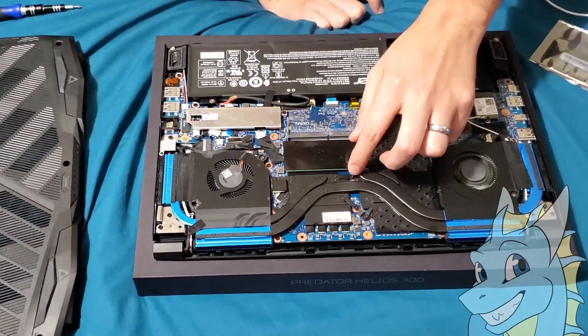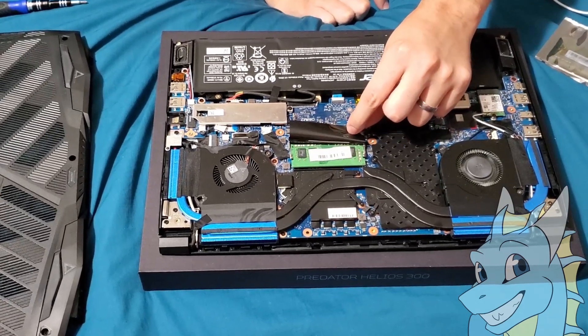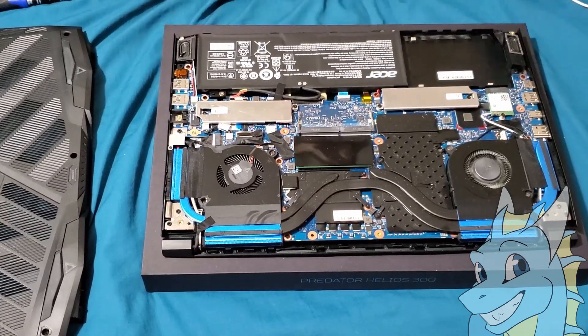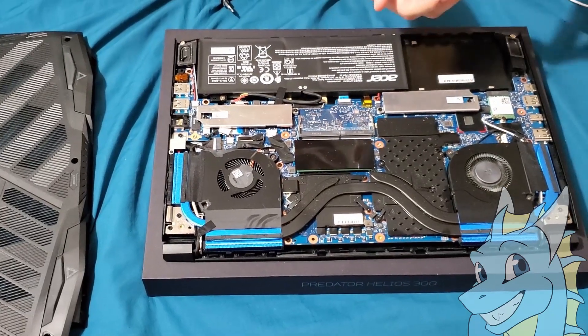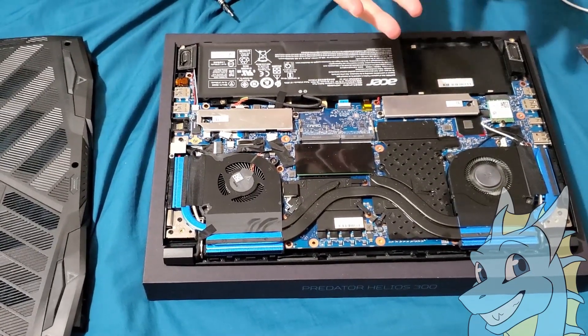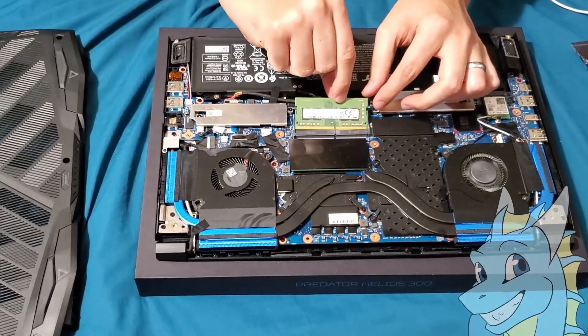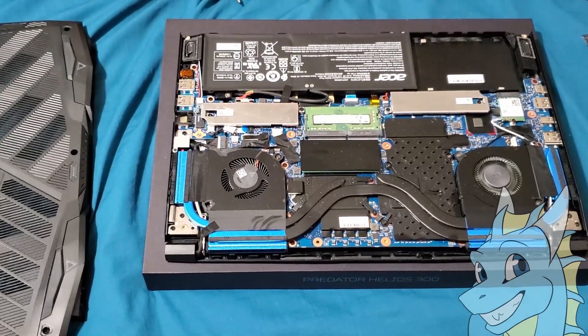Today we're going to put in the second stick of RAM. As you can see here we have stick number one, and here we have another bay for a secondary stick. I'm just going to take my RAM out and, being super careful, put it in there — you just snap it in place and that's it.